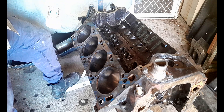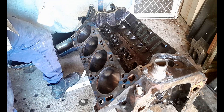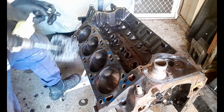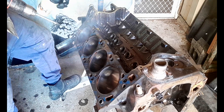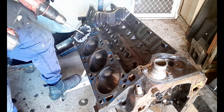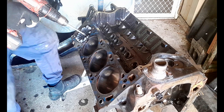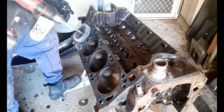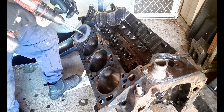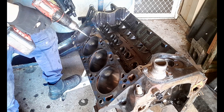I'm using what my father and brother used for years when they would hone cylinders — diesel. I'm going to make sure I've got plenty of lubrication on here. I'm going to start ball honing the cylinder now. Low speed on the drill.